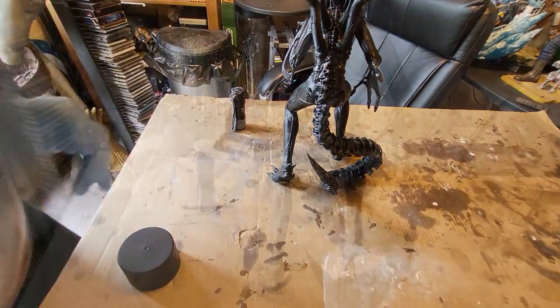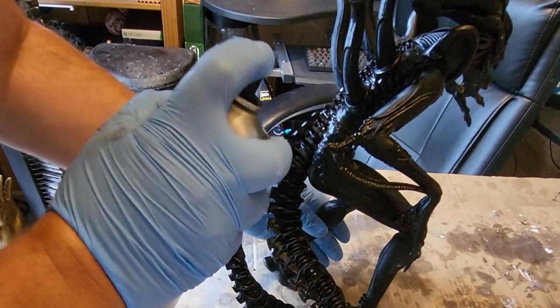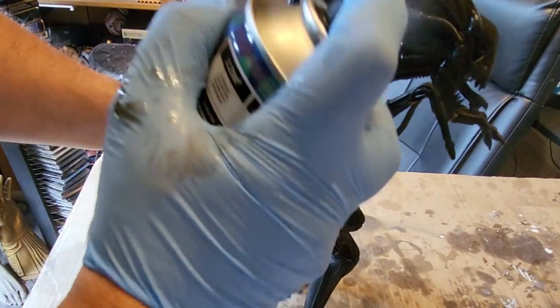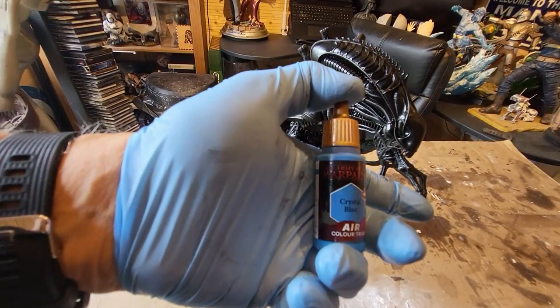Once that's done, I took some matte black paint - link in the description - and covered the whole thing over. You can see me covering some areas where I filled, but I actually gave it a complete coat all over. It gives it a little bit of a glossy look and also a nice even dark coat to work on. It's really important to get a nice base layer.